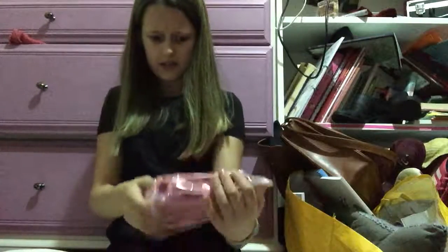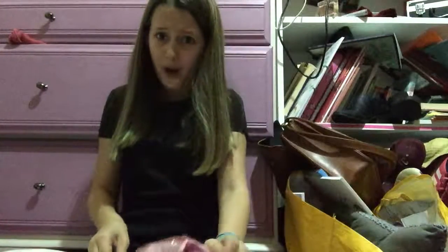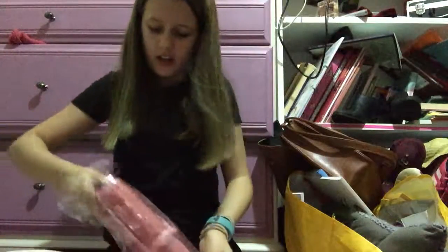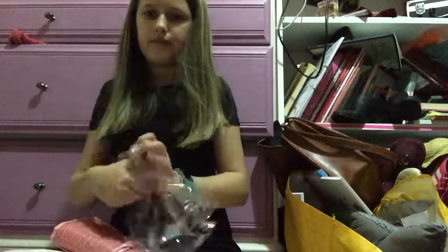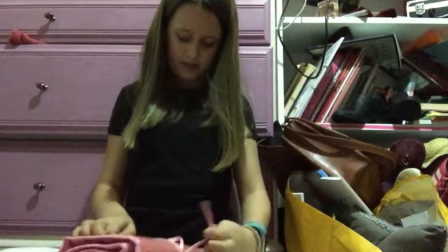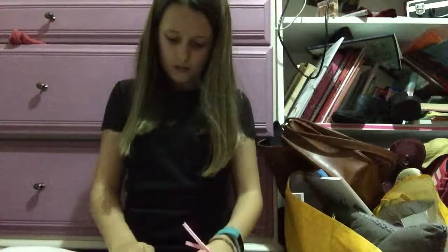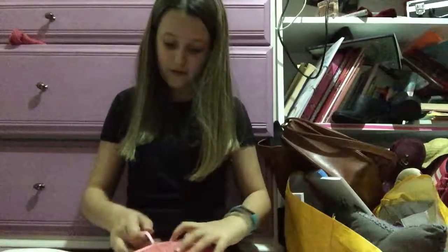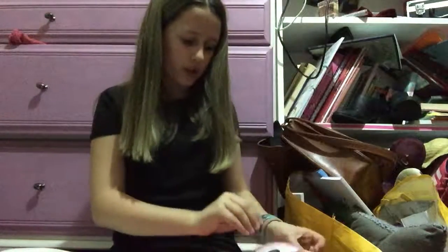How 32 brushes fit in there I have no idea. This is really pretty packaging — not sure whether that's real leather or not though, guys, so I don't know whether this is vegan friendly. Oh look at that — a powder brush — and look at that fan brush!